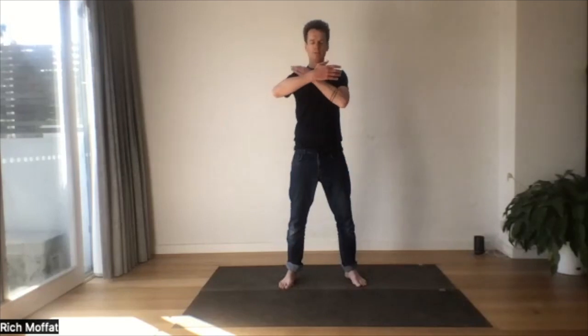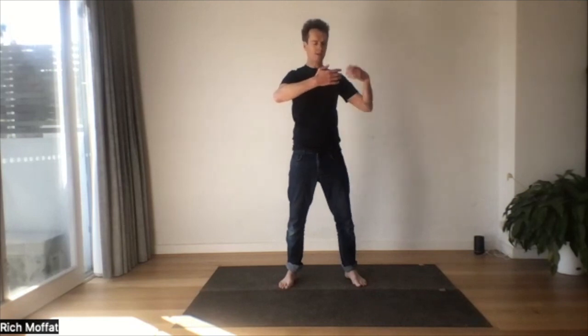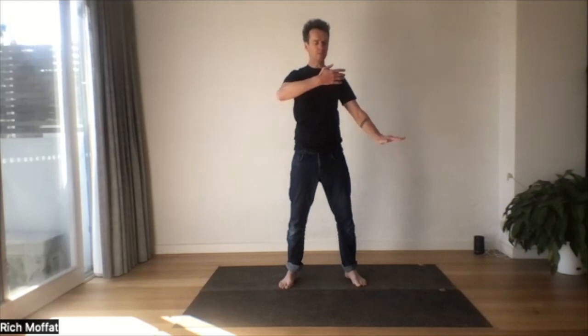we're gonna sweep our right hand in front of the heart. See if you can form a kind of eye-to-hand connection and a hand-to-heart connection. We want our shoulder to be heavy, our elbow to be heavy. So no tension, no holding the shoulder up. And then our left hand is going to be at the level of the waist.